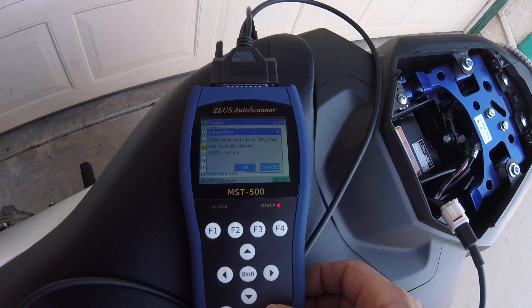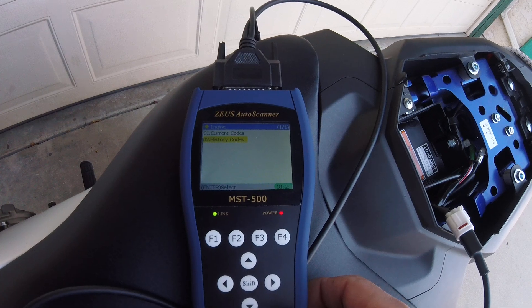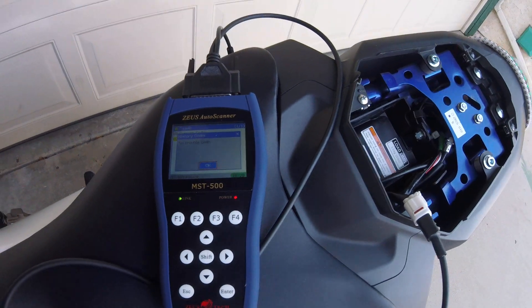We're gonna go back again to read fault code, hit enter, and go to the history again to be sure everything is gone — and it says no trouble codes. Thank you guys for watching this video, and watch another video.